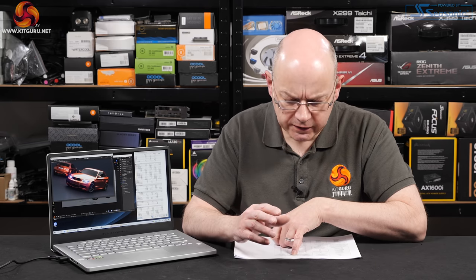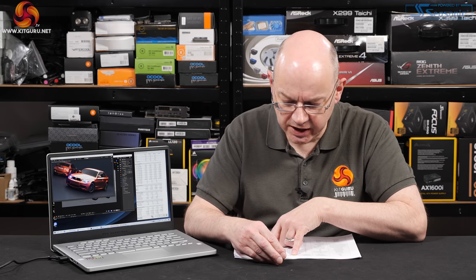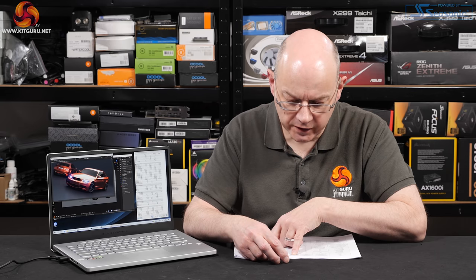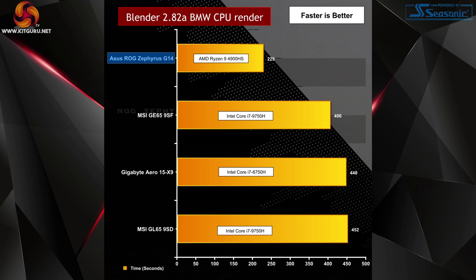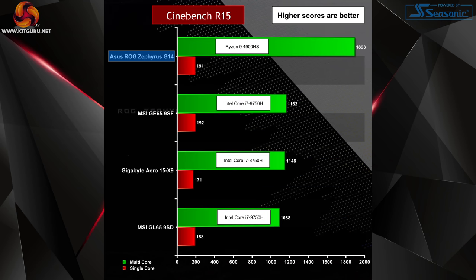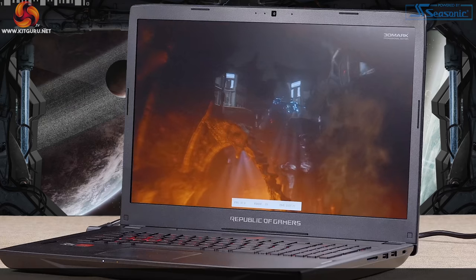A couple of weeks ago I tested a pair of MSI laptops — the GL65 and GE65 — each using the Intel Core i7-9750H, 6 cores and 12 threads. This Zen 2 processor kicks those figures backwards and forwards. Ryzen 4000 is an absolute beast — totally impressive CPU performance.